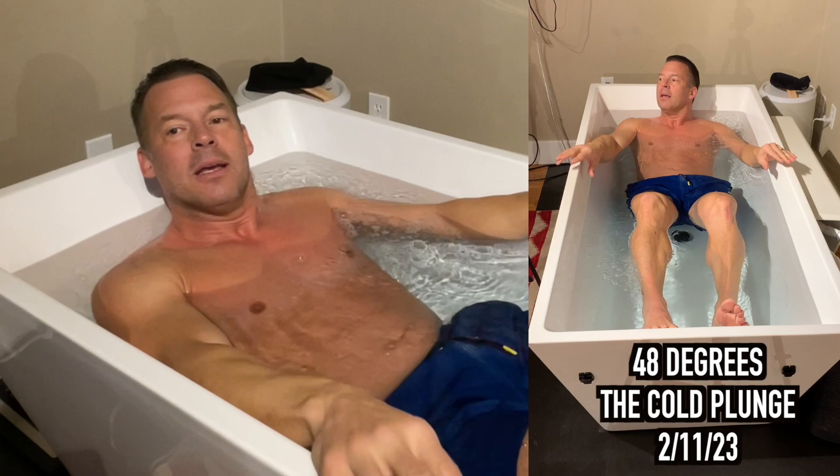That's what cold water can do. But there are other ways that you can lower your blood pressure, in addition to cold water immersion like this — and I've got it at 48 degrees. Lose weight. Exercise on a regular basis. Eat a healthy diet. Reduce sodium, sugar, and salt. Limit the intake of alcohol. Quit smoking. Stop with caffeine — I know it's hard. And do what you can to reduce stress.